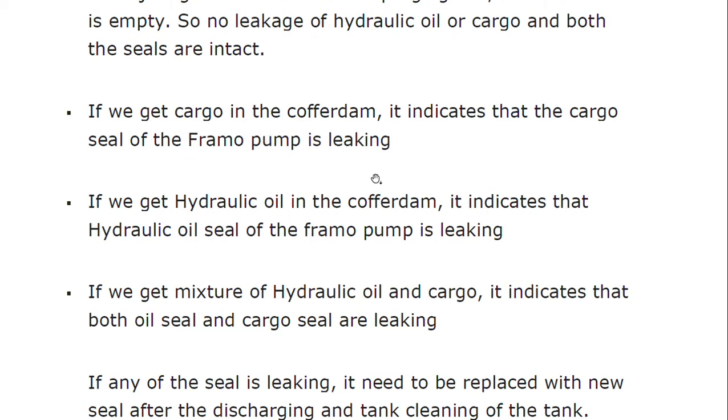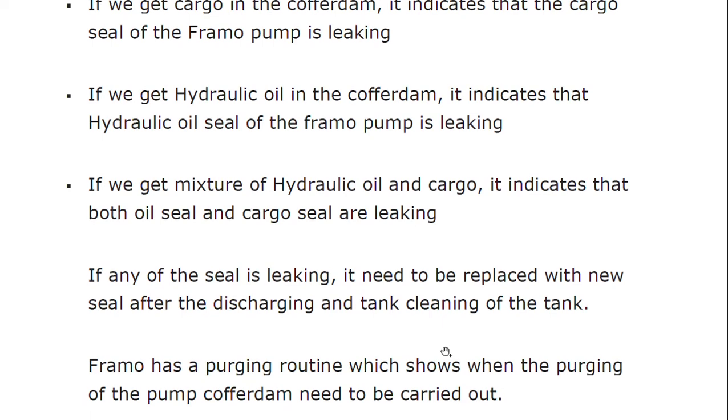If we get a mixture of hydraulic oil and cargo in the cofferdam, both seals are leaking. If any seal is leaking, it needs to be replaced with a new seal.